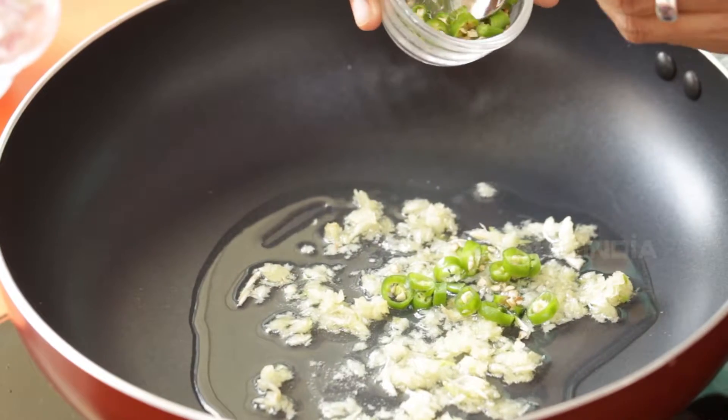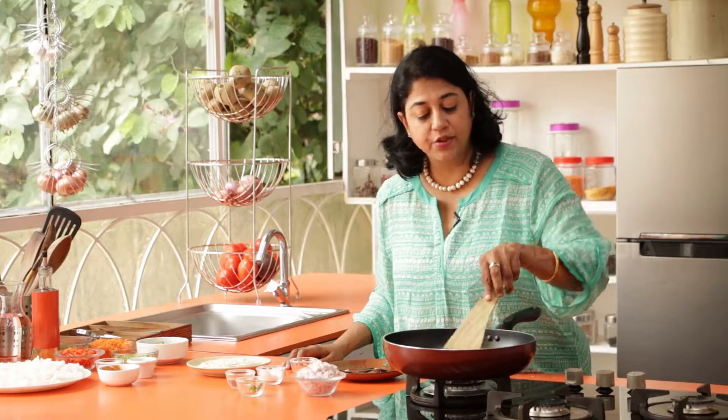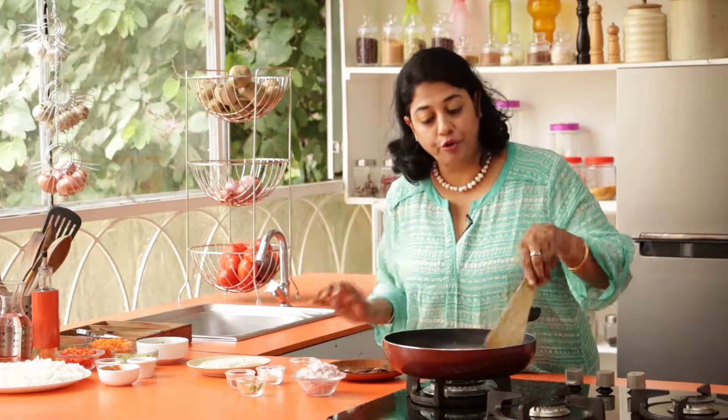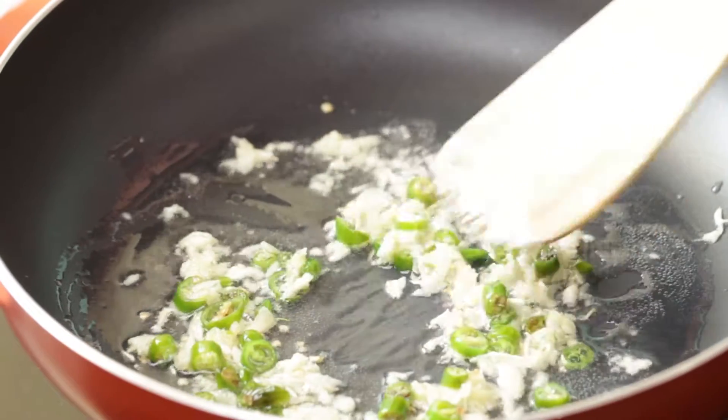Now the reason we're doing this is that this is what the tofu is going to cook in. Tofu really has no flavor of its own, so we are going to infuse our oil with green chillies and garlic, and then we're going to add the tofu and fry it for just a couple of minutes so that the tofu can absorb all the wonderful flavors.